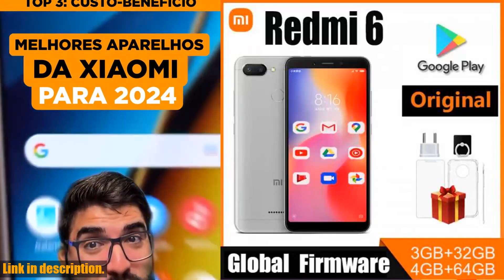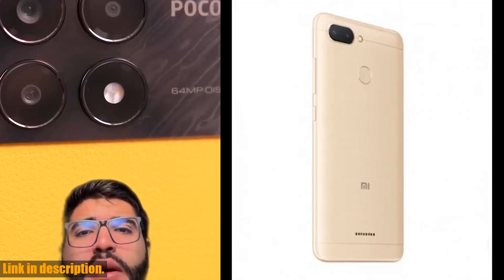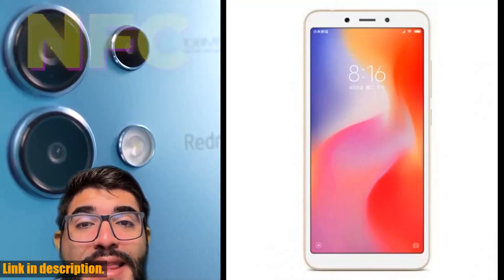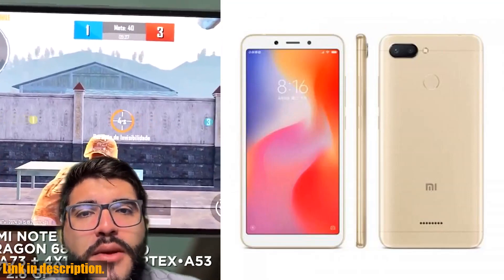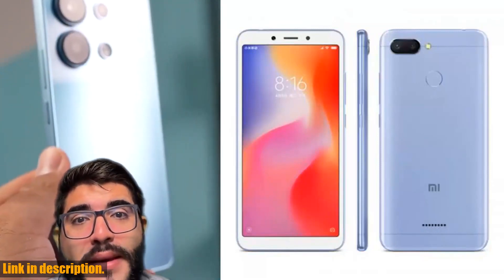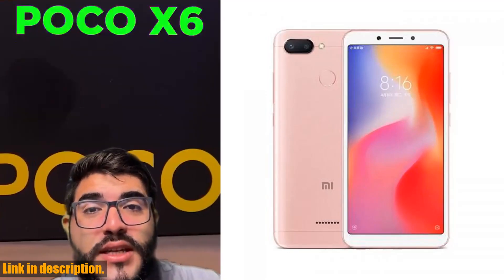Welcome back to the channel. Today we're taking a closer look at the Xiaomi Redmi 6 smartphone. This sleek and stylish mobile phone features a 5.45-inch full screen with AI Face technology, delivering a crystal-clear display and seamless user experience. Packed with features, this phone is a must-have for anyone looking for a reliable and high-performing device. Not only does the Xiaomi Redmi 6 come with all the essential accessories in the package, but it also offers an impressive range of wireless connectivity options.